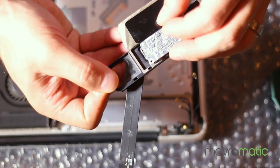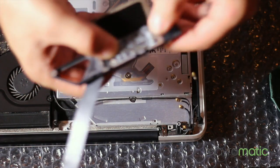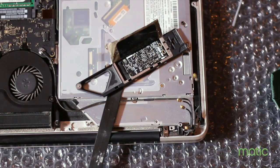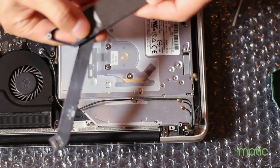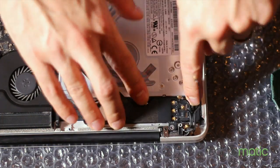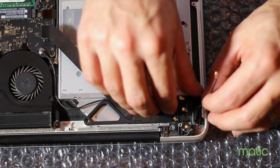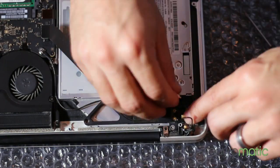Putting it back together is quite easy — it just snaps back in and you do the reverse process. Once you've done that, apply the screws back on the board and reverse the process. Reapply the fabric cover, get the holder, and screw the holder back in. The most critical part is to make sure all the little connectors are in the correct order, so be very careful popping them back in — they are a little bit fragile.